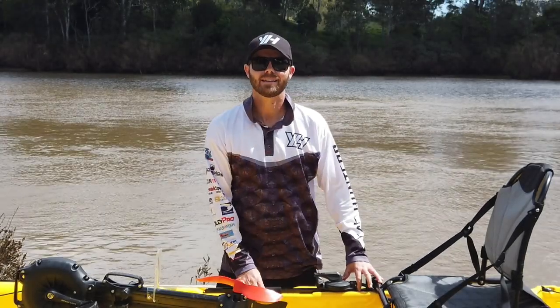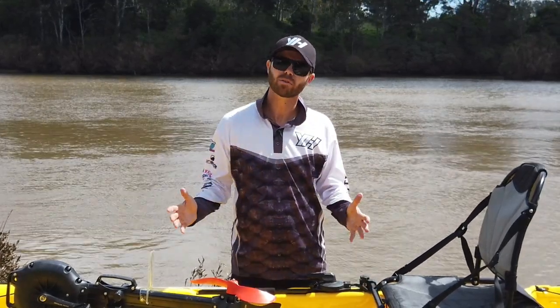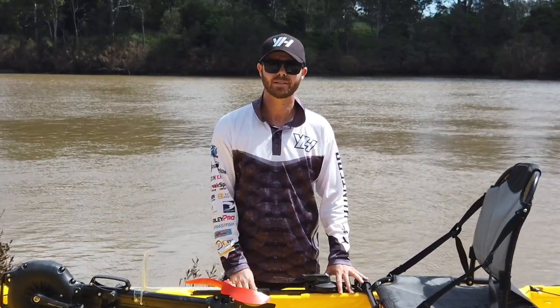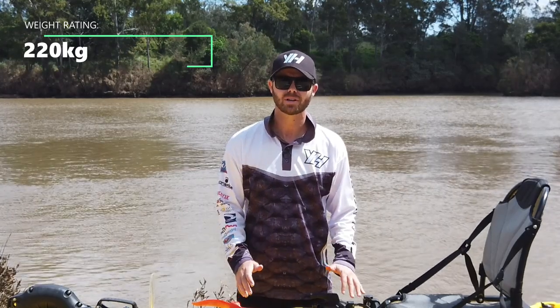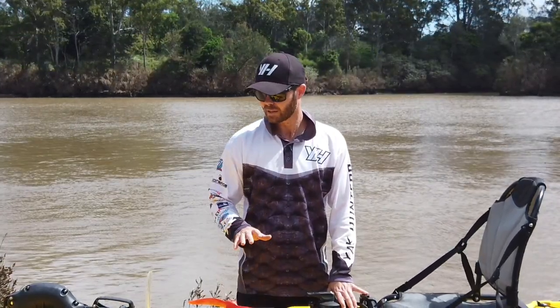We've had the Pedal Pro 376 Super Light on the water, and it's time to give you some feedback on what it feels like out there. The first thing that really came to my attention was how buoyant this kayak is. It's weight-rated to 220 kilos, and you saw me jumping up and down and rocking from side to side — this really is a buoyant boat.